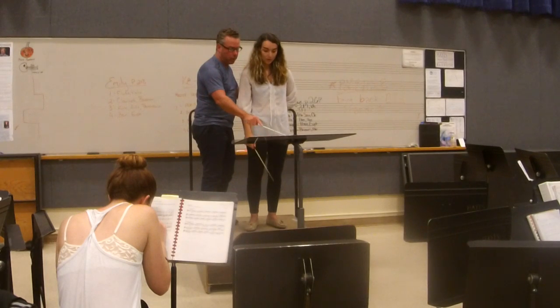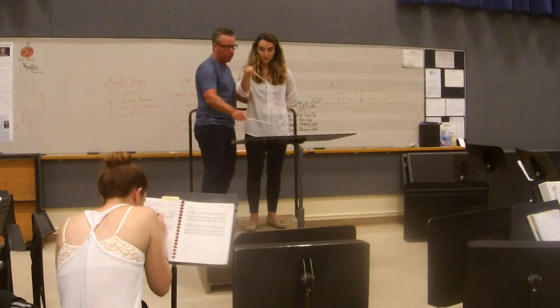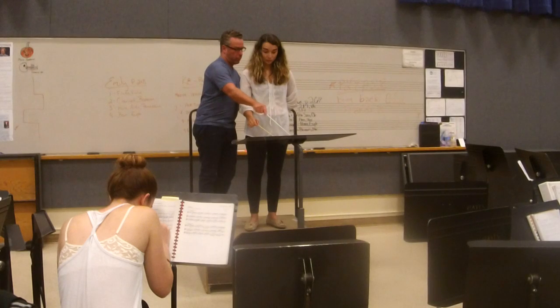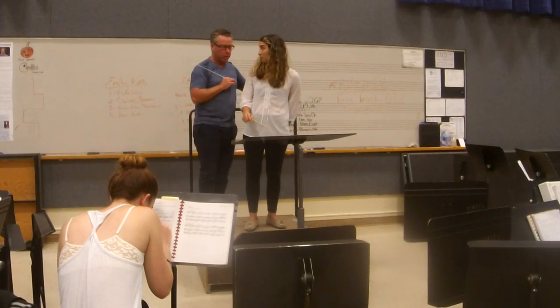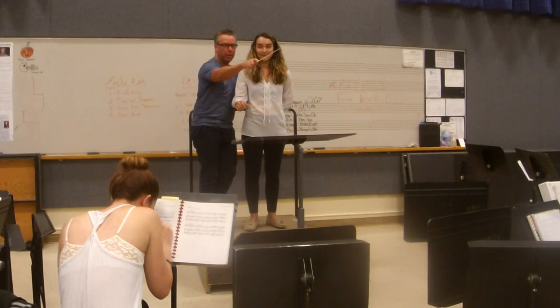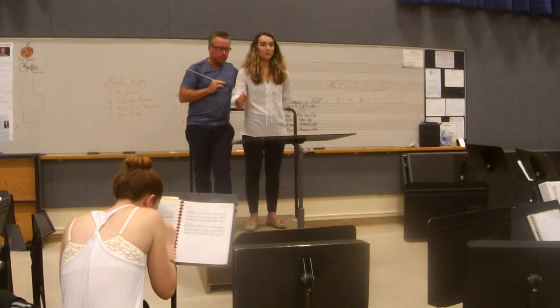Do you want this to be as marked, or do you want it to be — that. Show more where the note ends. As if you're painting these notes — you're painting these notes on a canvas. Again, second bar, same people.